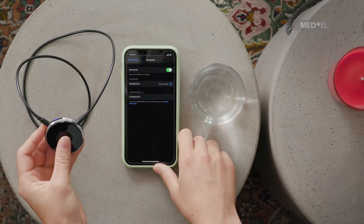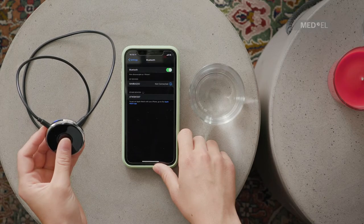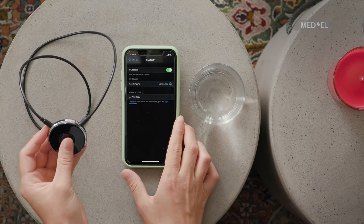Pairing is complete when the blue LED stops flashing, is illuminated for five seconds, and then is no longer illuminated.